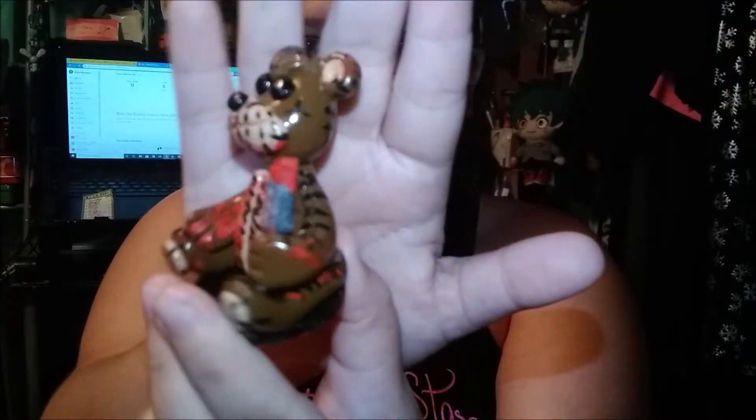Hello my bunnies, it's Tiki Trinkets here, and today I have another polymer clay tutorial. We're going to be making Teddy from Conker's Bad Fur Day on the Nintendo 64 console.